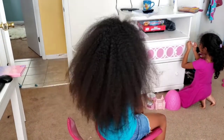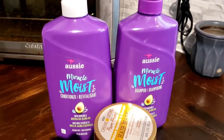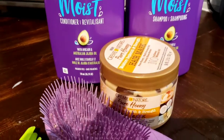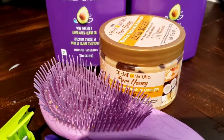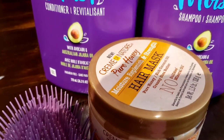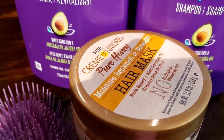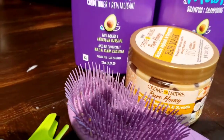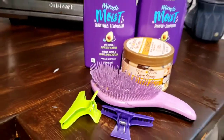We're going to go ahead and start wash day. We're going in with the Aussie Miracle Moisture shampoo and conditioner. Since she hasn't had a deep condition or hair mask in the past six weeks, we're also going to do a hair mask using the Cream of Nature Pure Honey — it's a moisture-replenishing treatment that helps with strength, and it has honey and coconut oil, which are a fan fave for Kalia's curls.